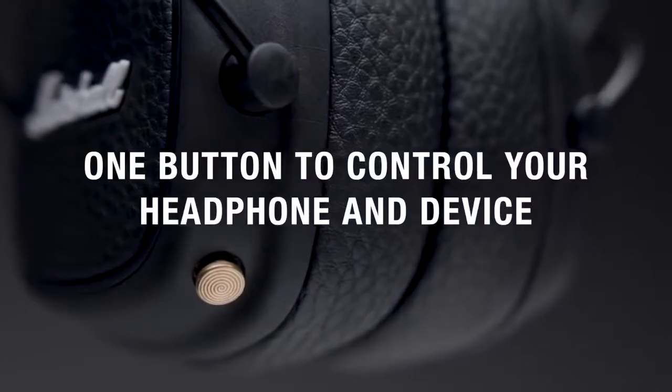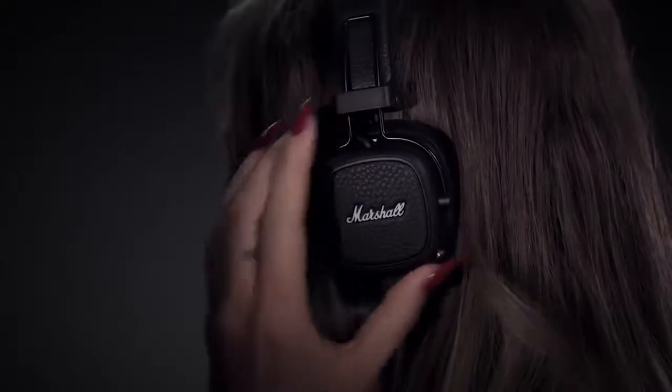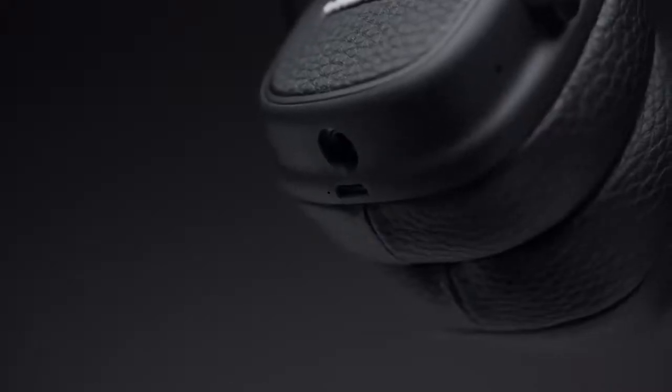A single button puts total control at your fingertips. With a multi-directional control knob, you can play, pause, shuffle and adjust the volume of your device, as well as power on or off your headphones.